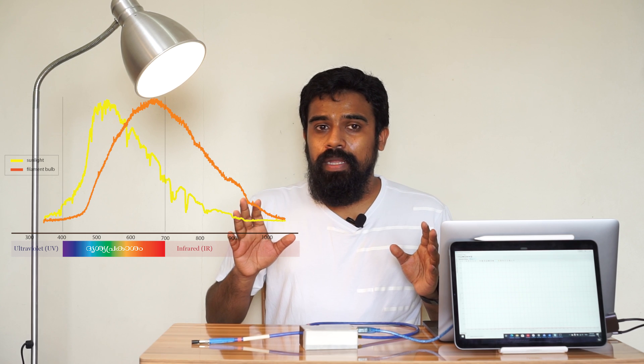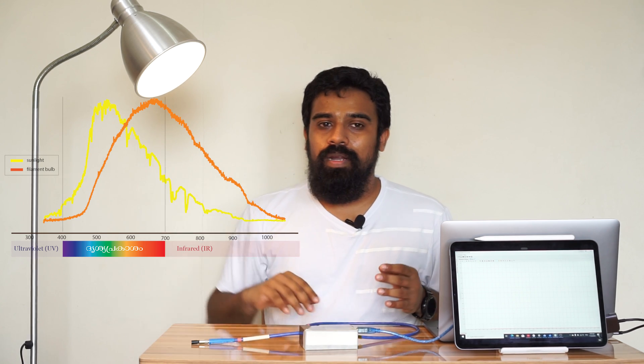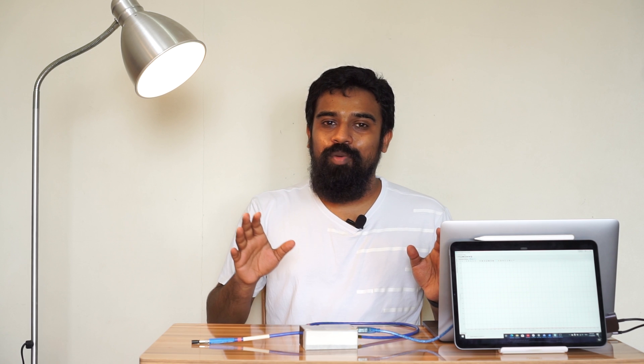These bulbs are not very efficient. If you look at the light here, you can see the filament — this is the wastage of energy. We can see this bulb produces a lot of heat. That's why these bulbs are considered inefficient. In the case of film in the 80s, it had a very short lifetime. If you look at the filament, we can see the bulb degrades quickly.